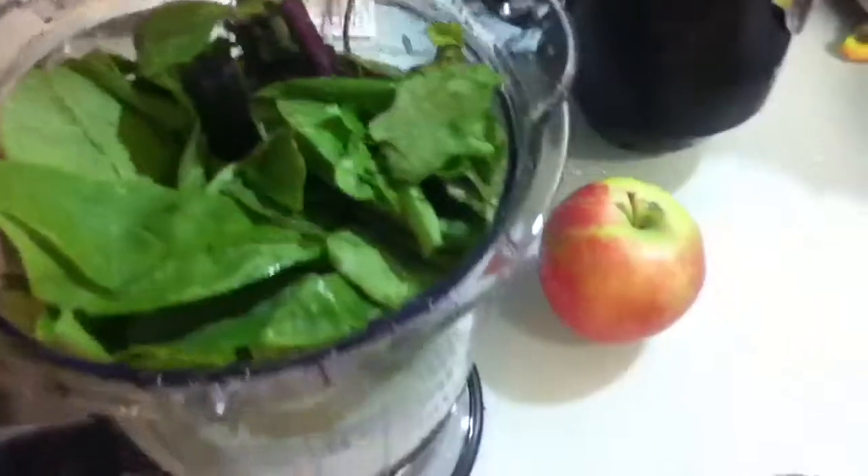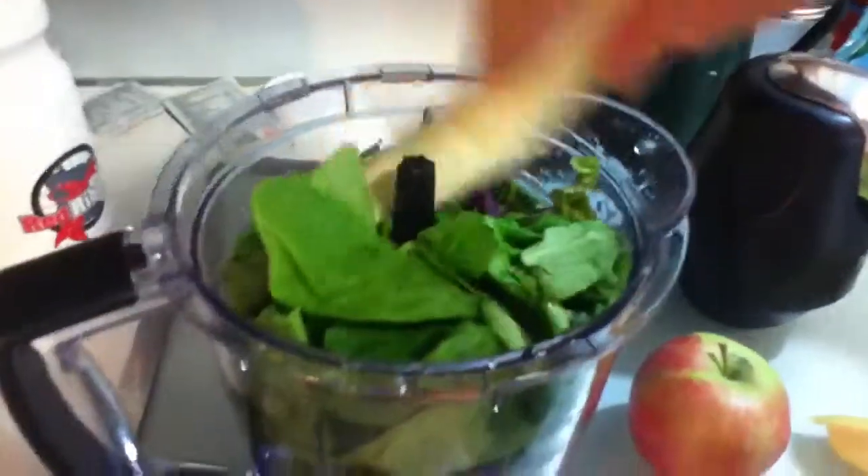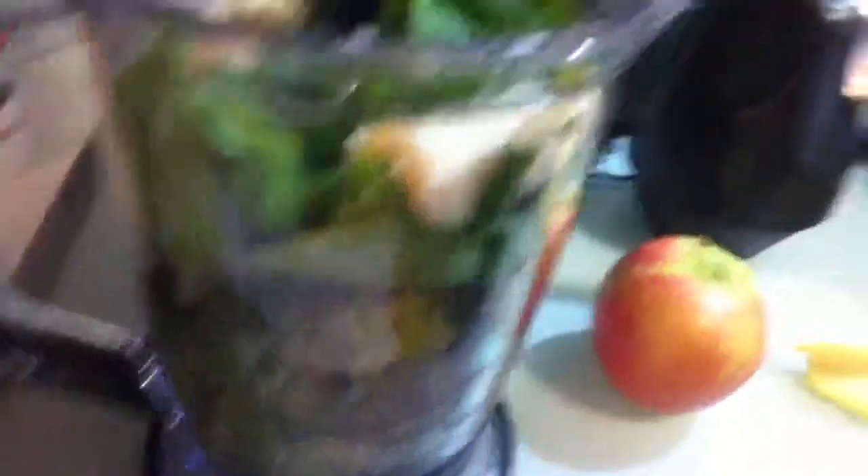I'll quickly peel the banana, break it in half and throw it in there. I've got a little bit of water and about half a bunch of kale.